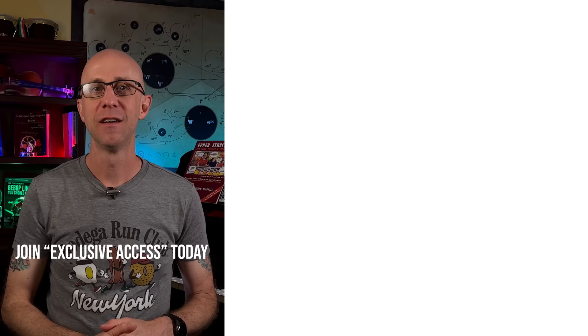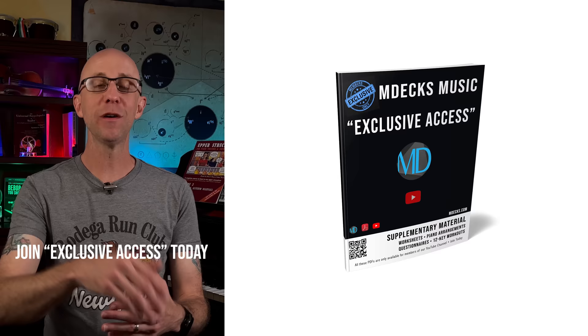All of our members will get access to a PDF with step one in all keys. If you're not a member, you can join by clicking on the join button below or the link provided. Thanks for watching and don't forget to subscribe — see you in the next video.